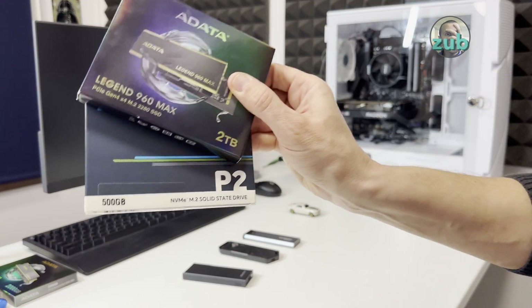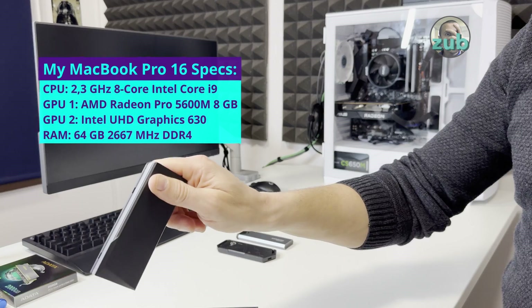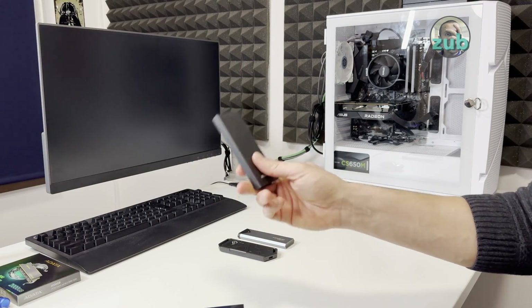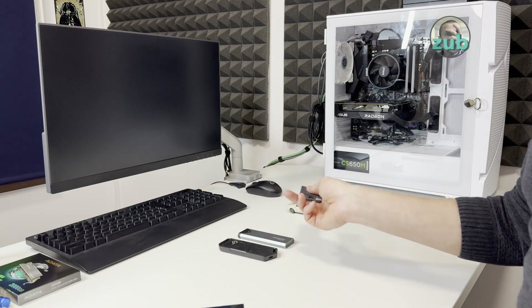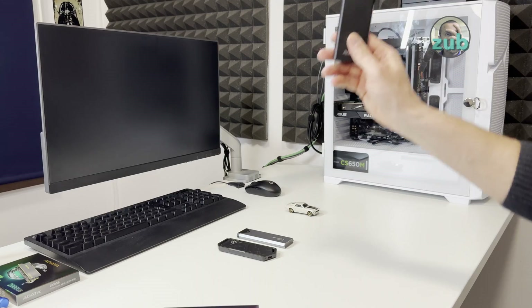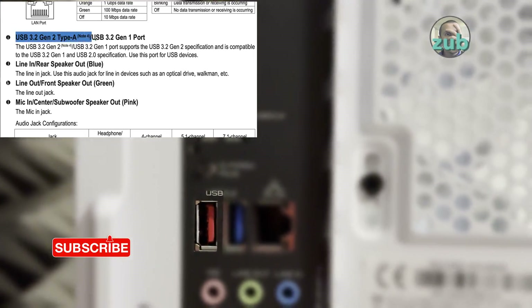I will test both of these with a Windows PC and with my MacBook Pro. I'll use only one enclosure because I've tested all three of them and they have more or less the same speed — I will always get somewhere around 10 Gbps.